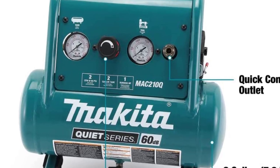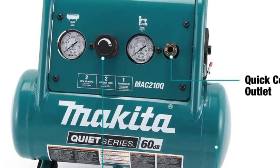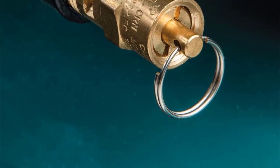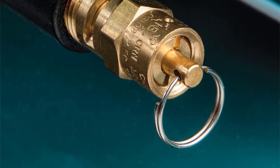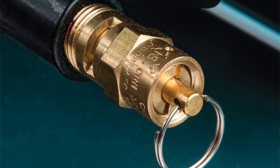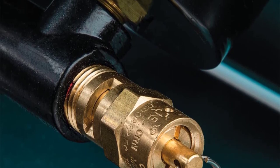My favorite perk of this model is that it does not make a loud noise while operating. Moving towards the motor of this air compressor, this is an electric-powered motor. There is a pressure regulator dial at the front, along with a quick-connect outlet. So it was very easy to connect the air compressor to my power tools and use it.